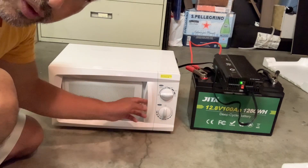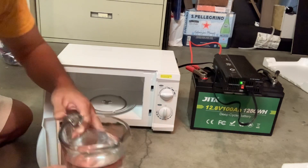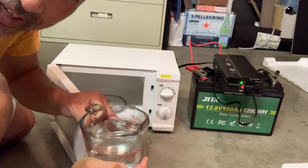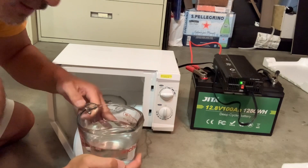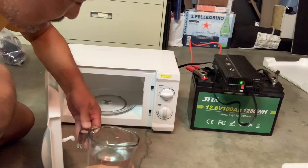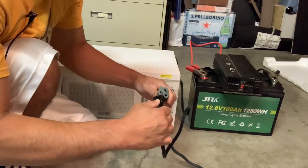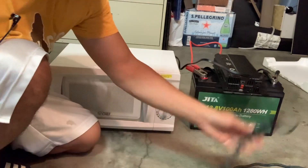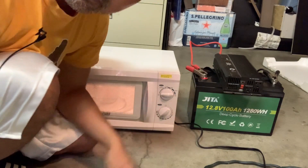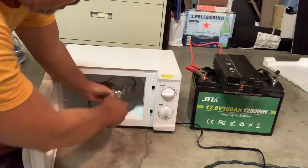Two minutes later, we'll give it a shot. Let's see if this is hot. If you could feel it, you would know it's not hot at all. Let's test it two minutes plugged into the wall to see if that gives us any difference. I got an extension cord and I'm going to plug it into my wall, then give it two minutes to see if that gives us any better results. Plugging into the wall is no different.